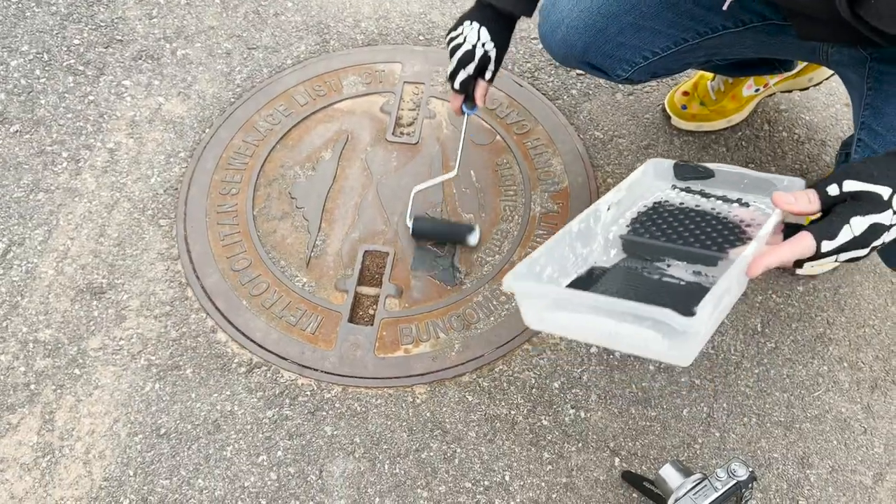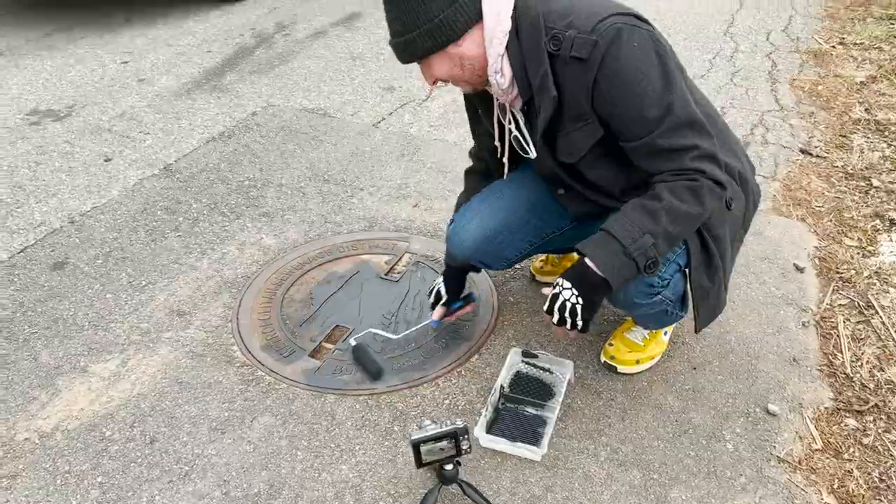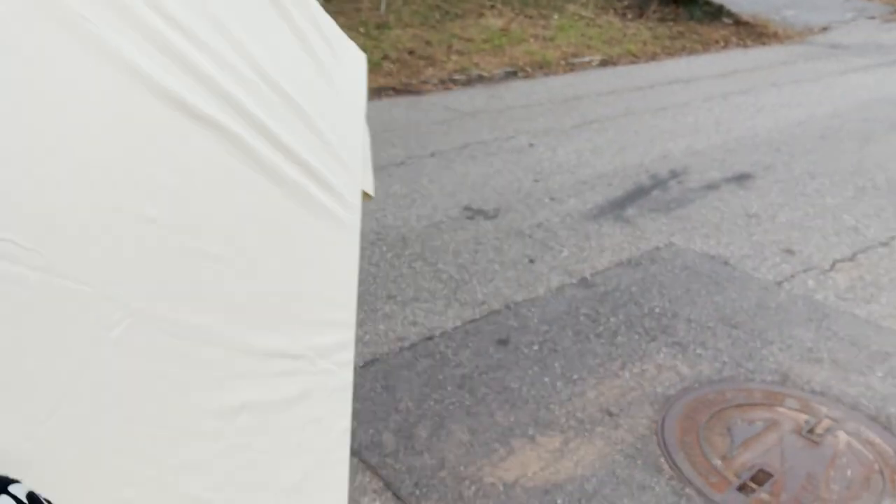I'd be worried about the paint drying really fast, so you gotta move. You gotta get all the wrinkles out though.